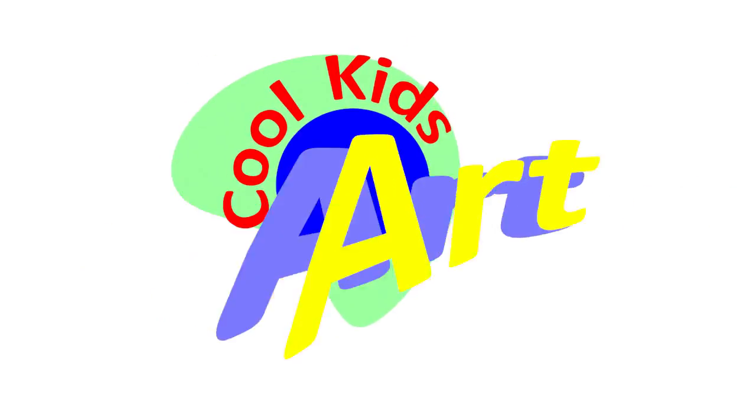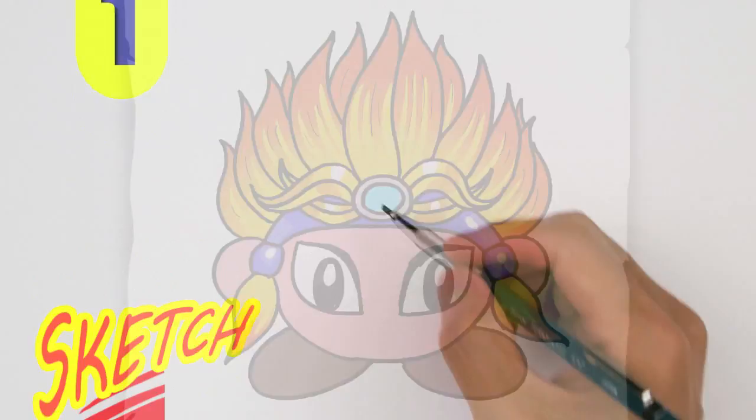Hey, welcome back to Cool Kids Art and let's draw another Kirby Star Allies character. This time it's gonna be Burning Leo. So let's get started with a quick sketch and then I will show you line by line on how you can draw this.